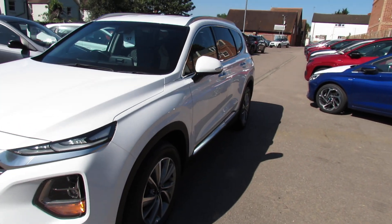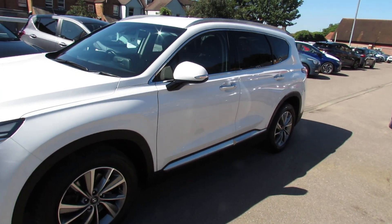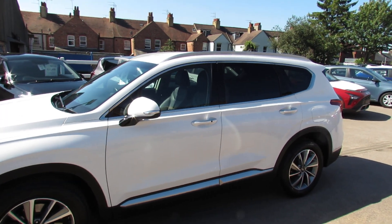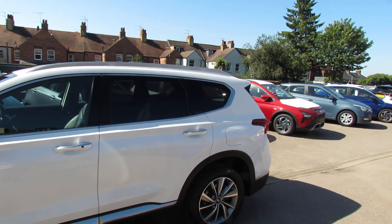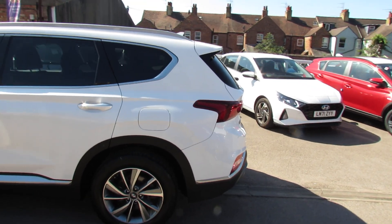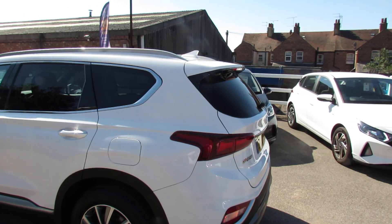As we come down the passenger side, a very nice set of 18 inch alloy wheels that you can see. We've got colour-coded door mirrors with integrated indicators, privacy glass at the back.